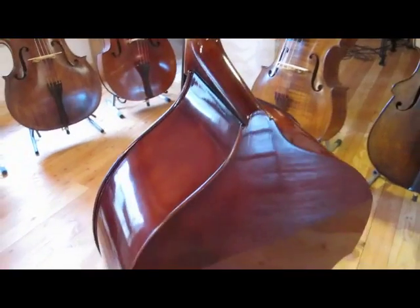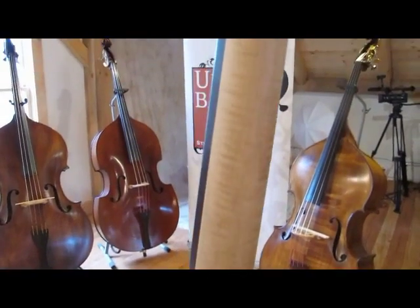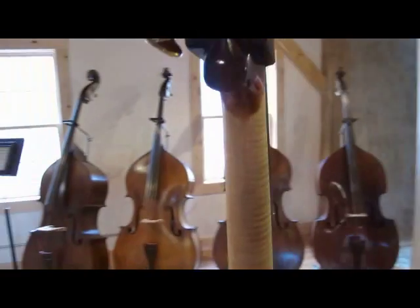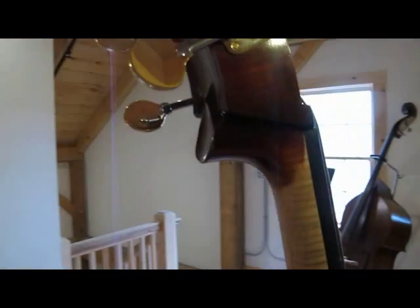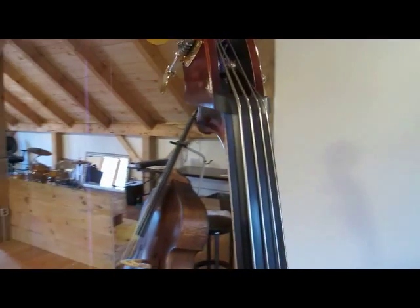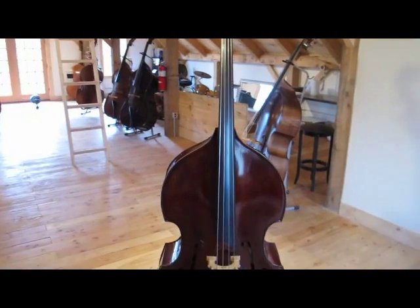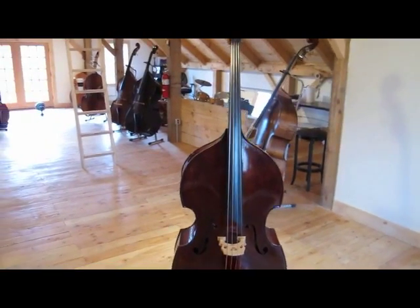This one's nice. It's got English sycamore for the back and sides, and an English sycamore neck with a little bit higher quality wood on the neck — you can see some flame in there. We've done some modifications to our scroll, trying to get the space down to a 41-inch string length, and we achieved a 41-inch string length.